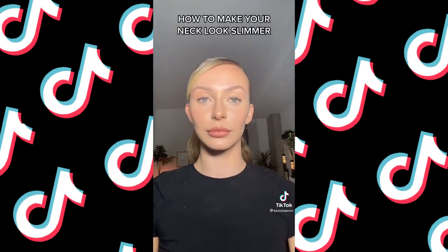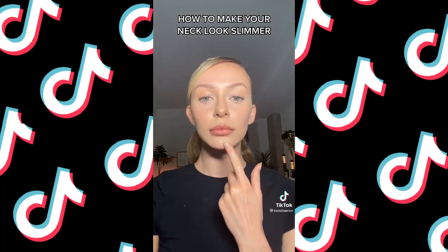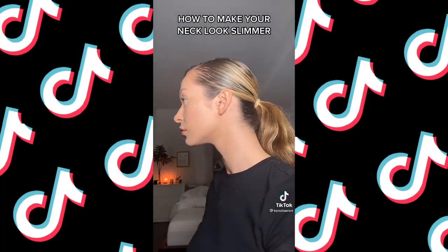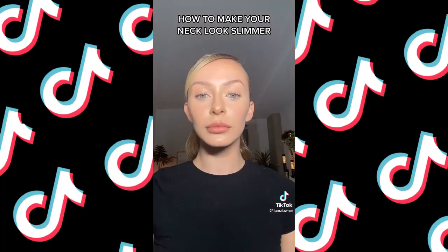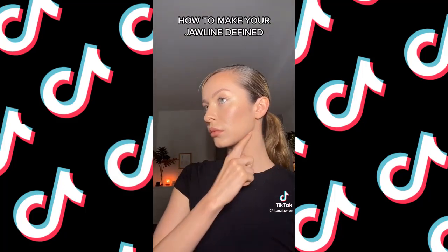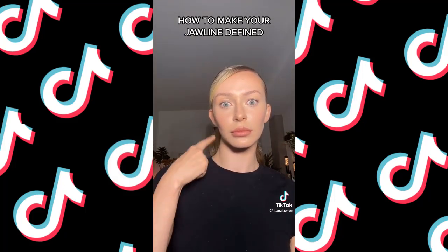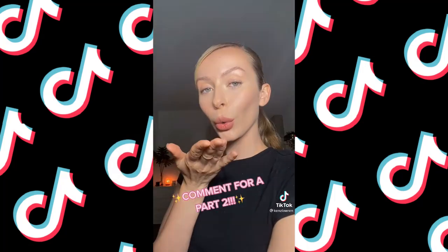A trick to make your neck appear slimmer: bring your chin forward towards the camera. It feels super awkward — look what I look like from the side, my chin is completely forward — but from the front you would never know. If you're posing from the side, move your jaw towards the camera to create a more sharp and defined jawline. Again, it's going to feel really awkward, but from the side you'd never know. Let me know if you want a part two.